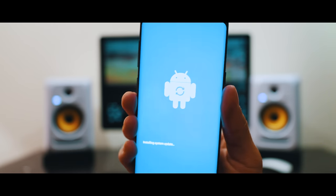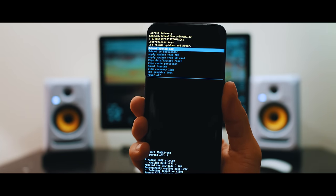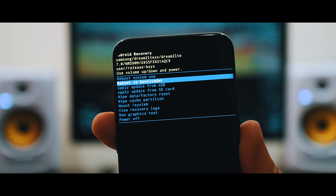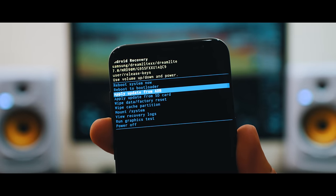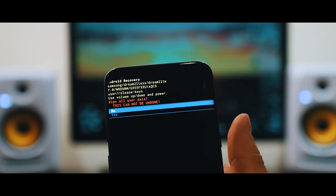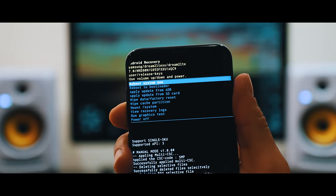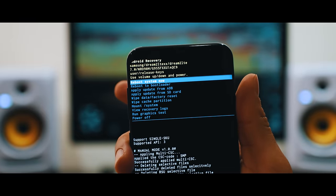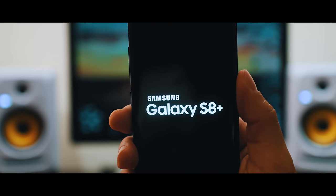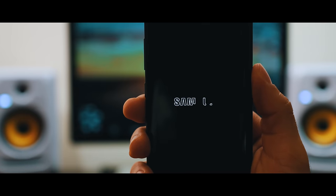That means you were able to access the phone's system. Navigate through this menu — scroll using the volume up and volume down keys and go to where it says 'Delete Data / Factory Reset.' Click confirm with the power button and then click Yes. Now scroll down and click where it says 'Reboot System Now.' Your phone is going to restart — it will take a few seconds or a few minutes.